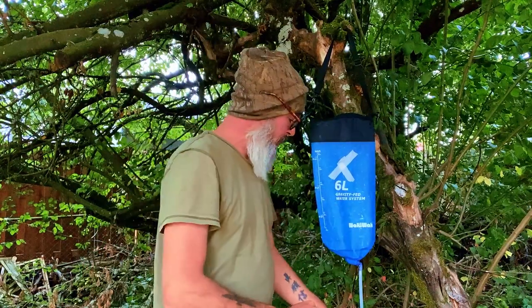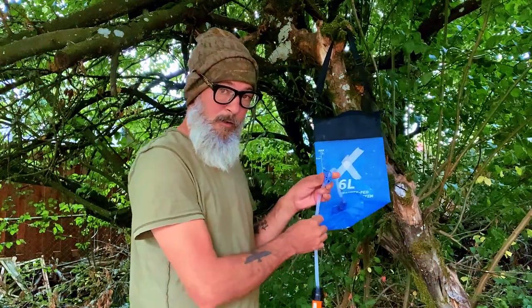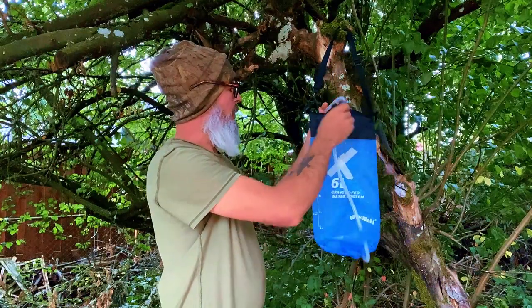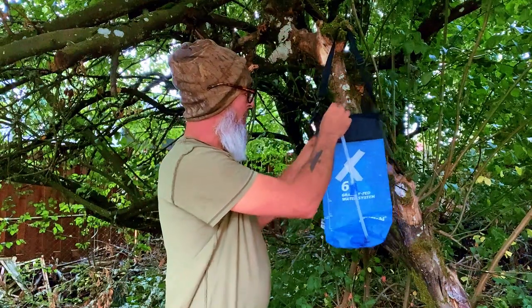The last tip I can share with you is when you are done with it, seal this off with your little clamp and take the top of the hose and put it over the bag so it's staying up like that. That way there's no chance of this thing leaking overnight. You don't want to wake up and have no water.